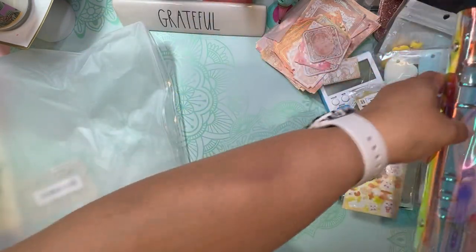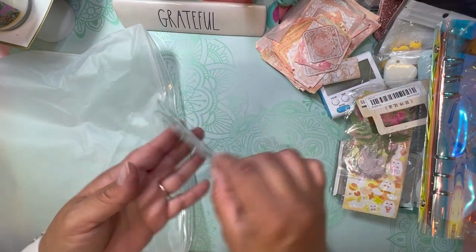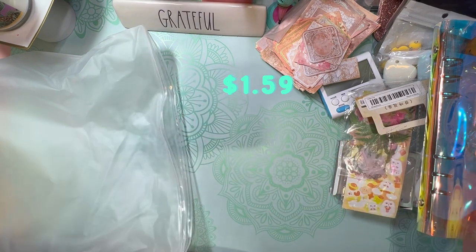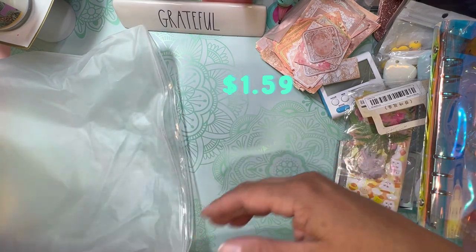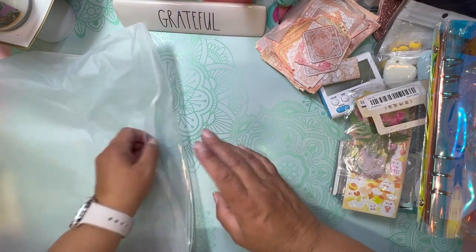Very neat — oh, that's gorgeous! And then here are some more butterfly dies. Their dies are super inexpensive. Again, if you're a crafter on a budget, I think Temu is definitely the way to go.